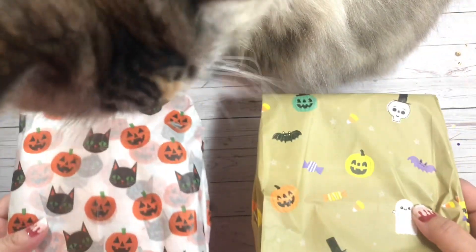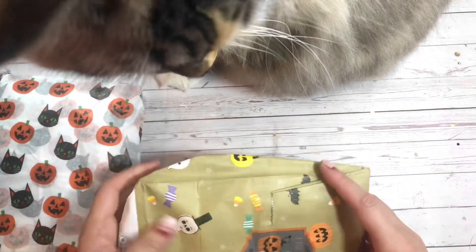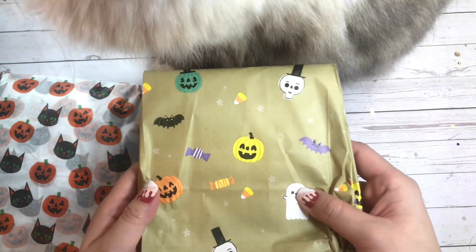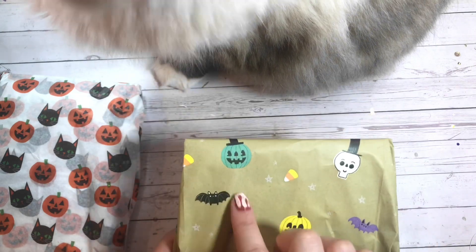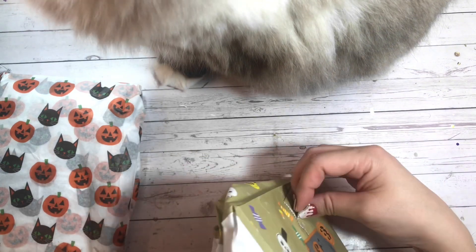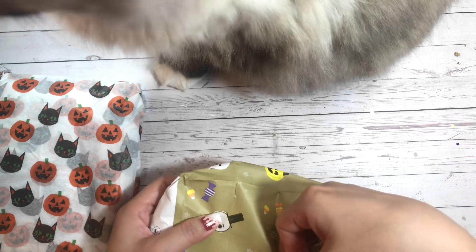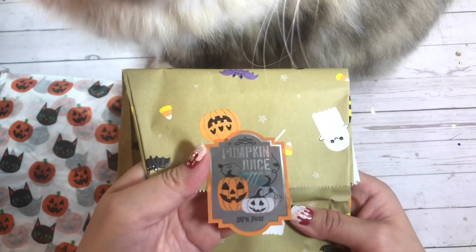So there are two packages. I'm gonna open this one first. Look how cute this bag is — it's got the cutest ghosty and it's got candy corn, some jack-o-lanterns, and the bat is adorable. So cute. Looks like it's by Hallmark. And then she has it closed with this super cute sticker. It says pumpkin juice.